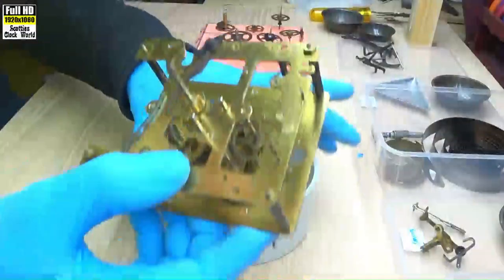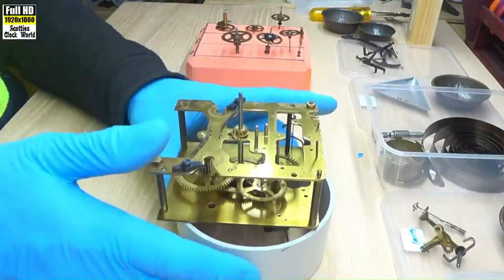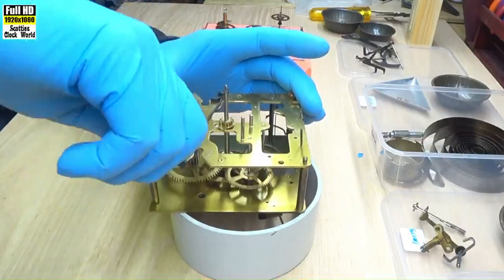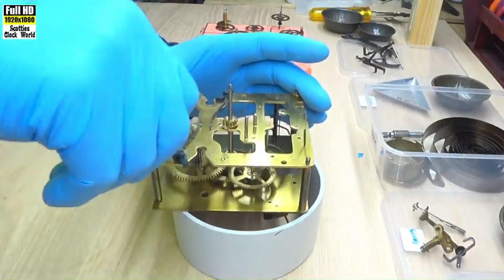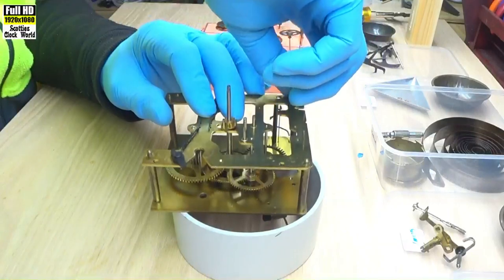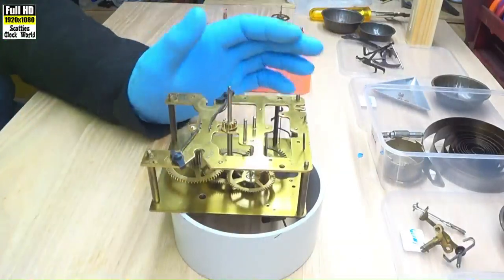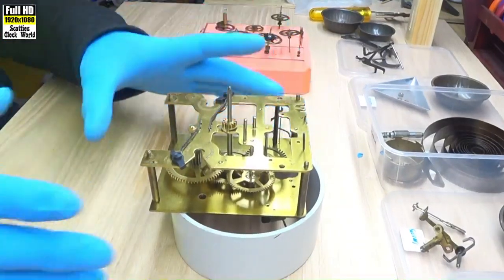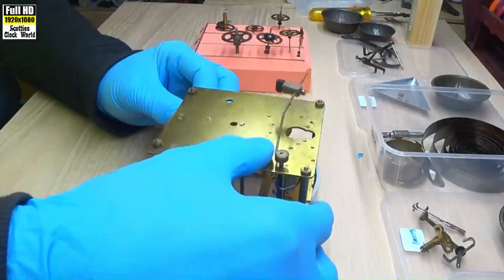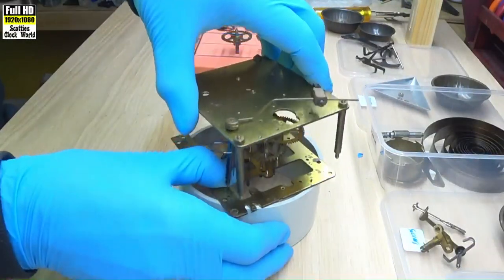I'll remove those wheels, and then I'll put in the strike side tray and do the nuts. Back in the tray. Turn the movement upside down and take the back plate off.